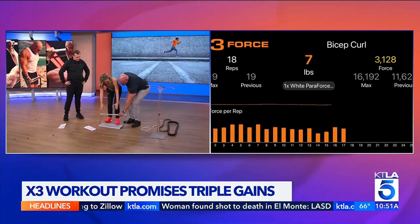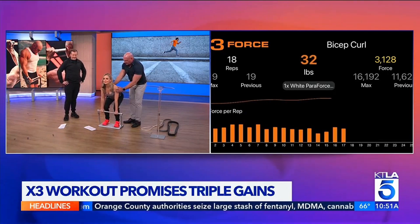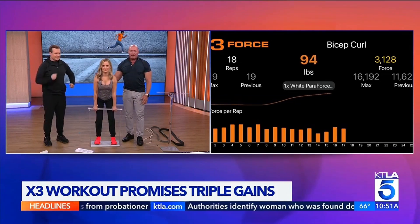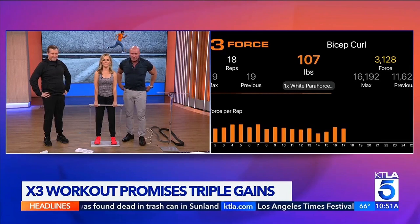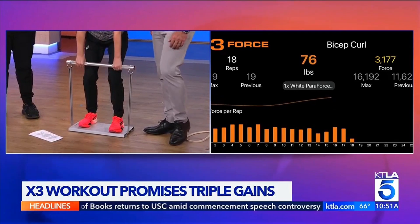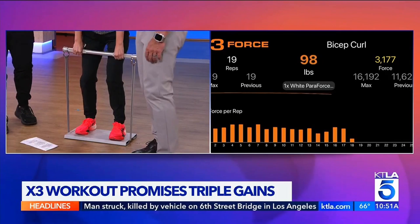Stand completely on the platform, arch the back, pull your shoulder blades together. Now in a slow and controlled manner, stand up. That's 110 pounds at the top. As she squats back down, you can see it's like 10 pounds at the bottom, and as she goes further up, we're at 110 pounds.